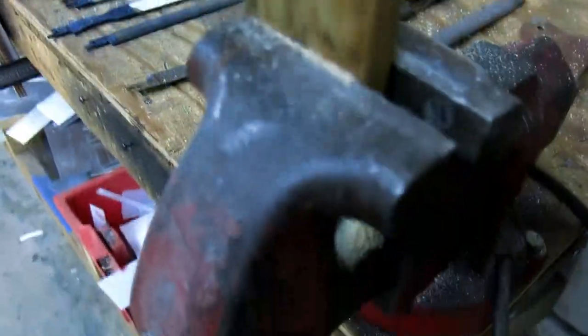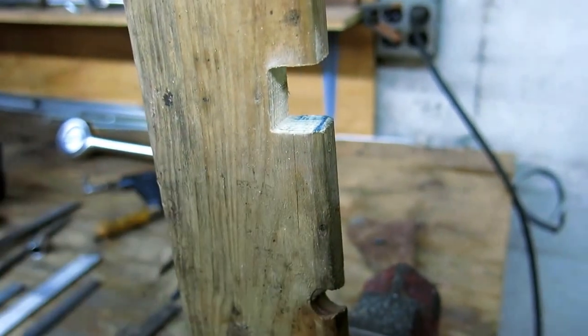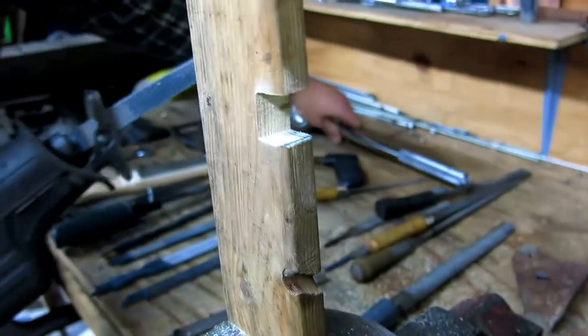You can see how dramatic that is on wood though. Could you imagine how long that would take to file out by hand? That's like cutting with a saw. It is — that takes a big chunk.